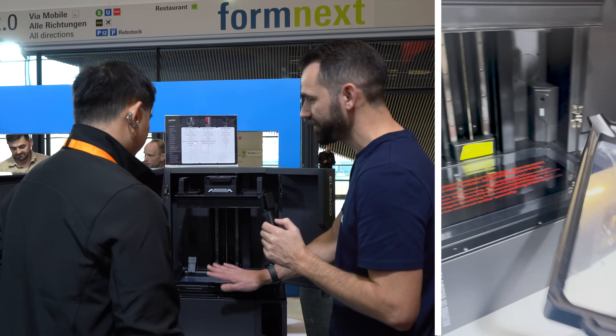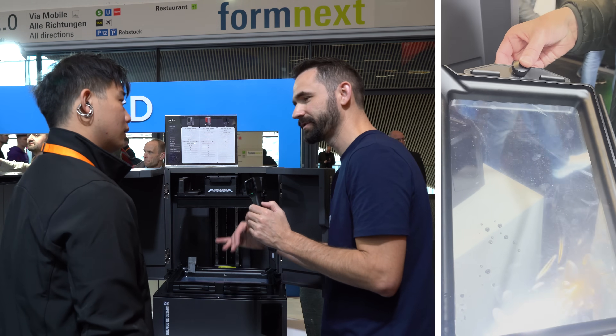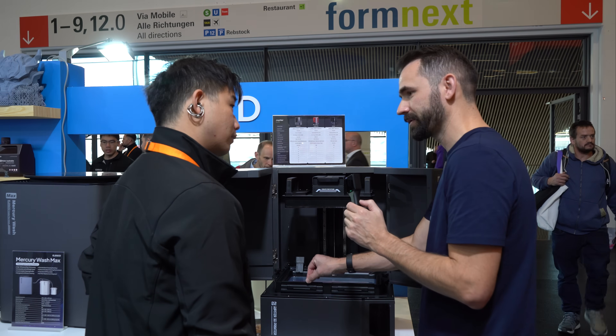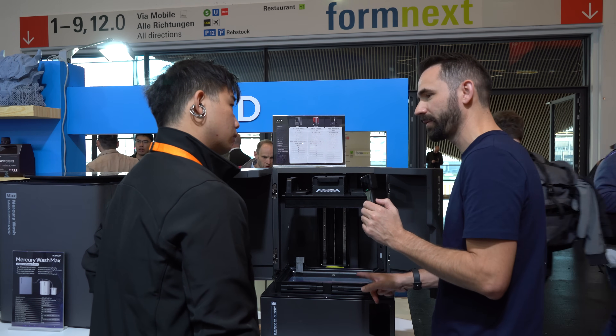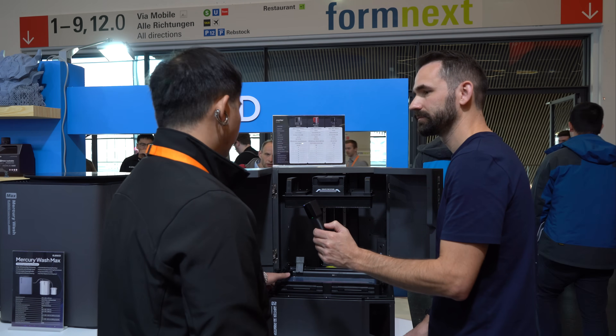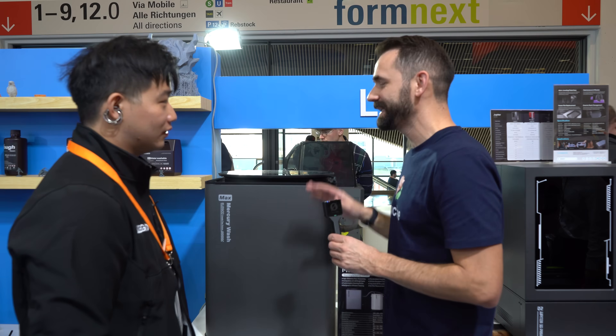The next question I had was about this vat, which looks very familiar to a vat that recently came out from the Creality systems — the hoop vat. But this one is manufactured by Elegoo. This is an Elegoo vat, this is what we expect to receive on the printer — that's Elegoo's own vat.